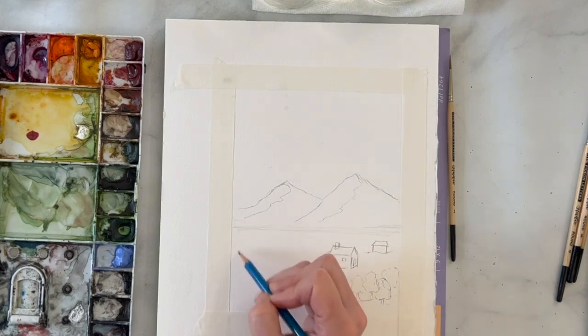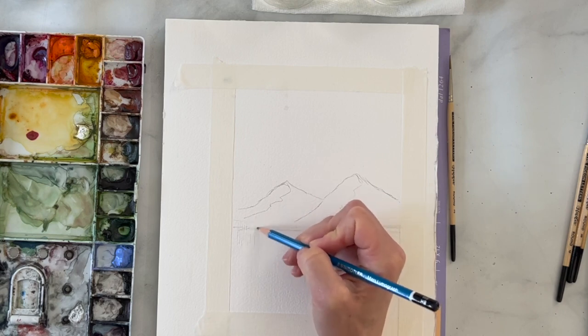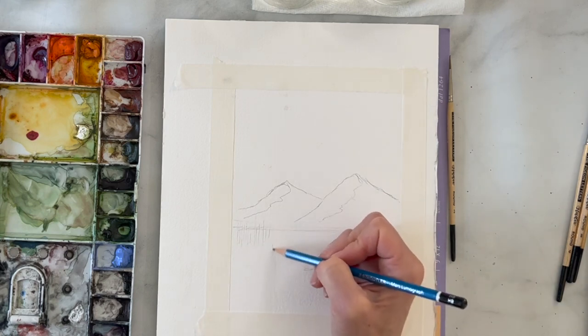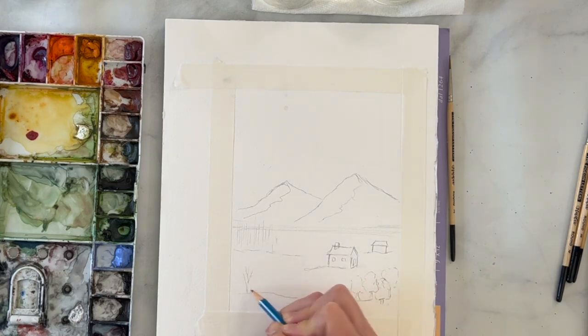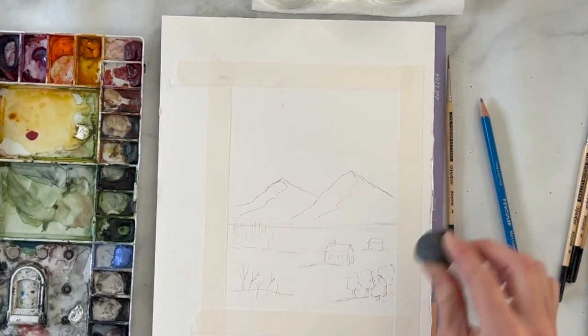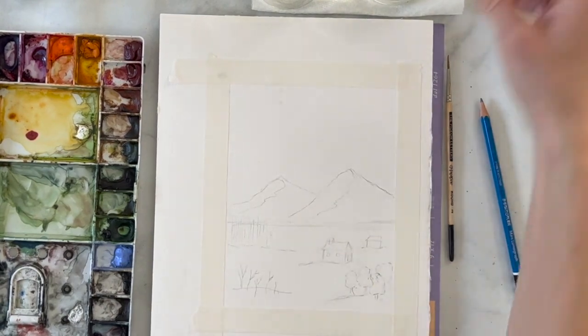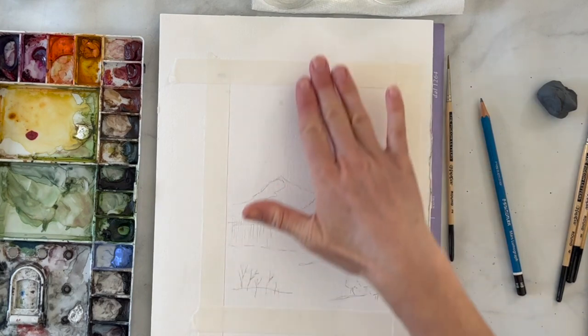Over here we're going to have really loose pine trees — just really light lines coming down. There's not going to be a ton of detail in these trees because they're going to be further away. And then we're going to have trees that have lost all their leaves because that's what happens in winter — basically just little branches coming up. I'm actually going to erase a little bit of my lines because they're a bit dark, and then we are going to paint our sun rising — we're not actually going to show the sun, just the colors, doing a wash.